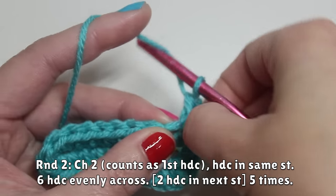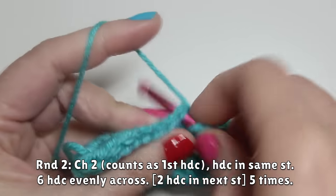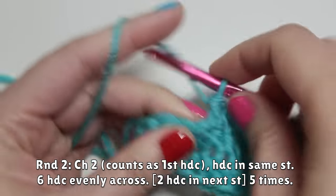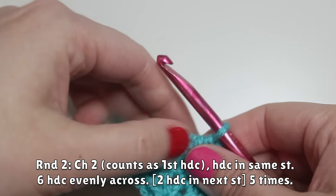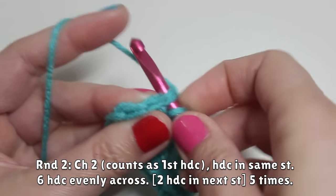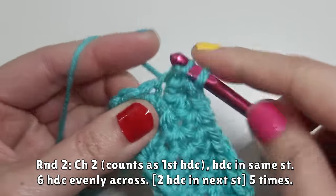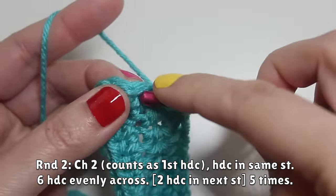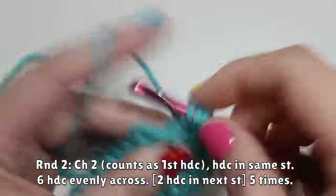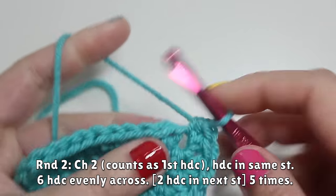Then continue by working six half double crochets evenly — one stitch per free stitch. That's two, three, four, five, and six. Then you're going to work two half double crochets in the next stitch five times, for a total of ten stitches. So work one half double crochet, then a second one in the same stitch, and do that five times total.